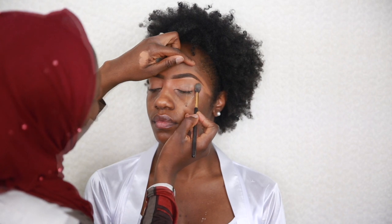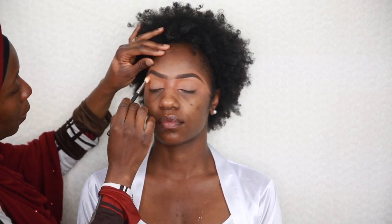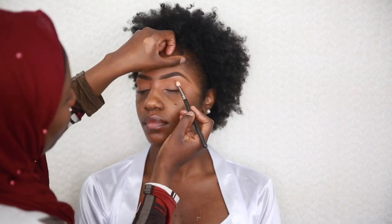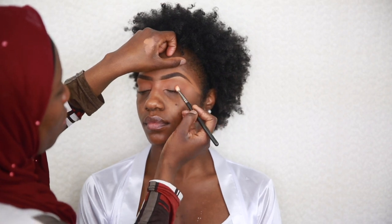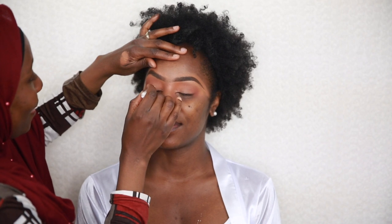Once that is done, I set it with a translucent setting powder. Onto the eyeshadow application — I started off by applying some transition colors on the outer corners of the eyes and kept blending back and forth until I'm satisfied with the blend.